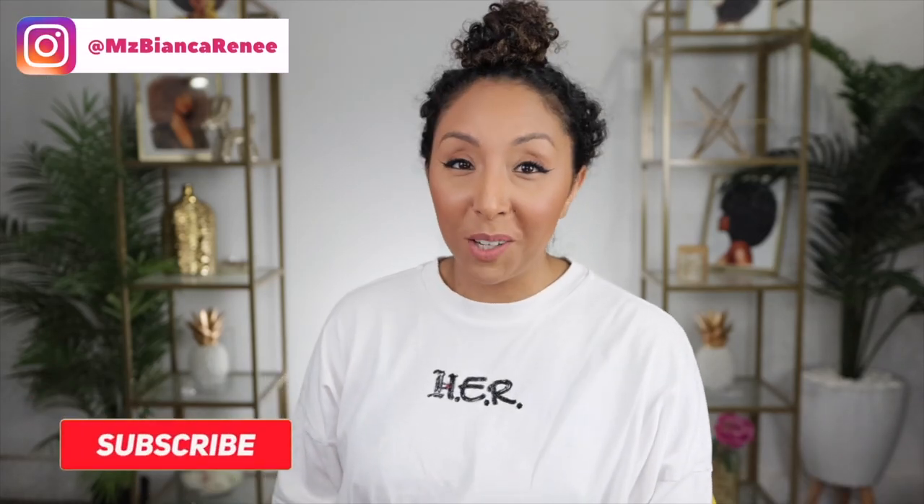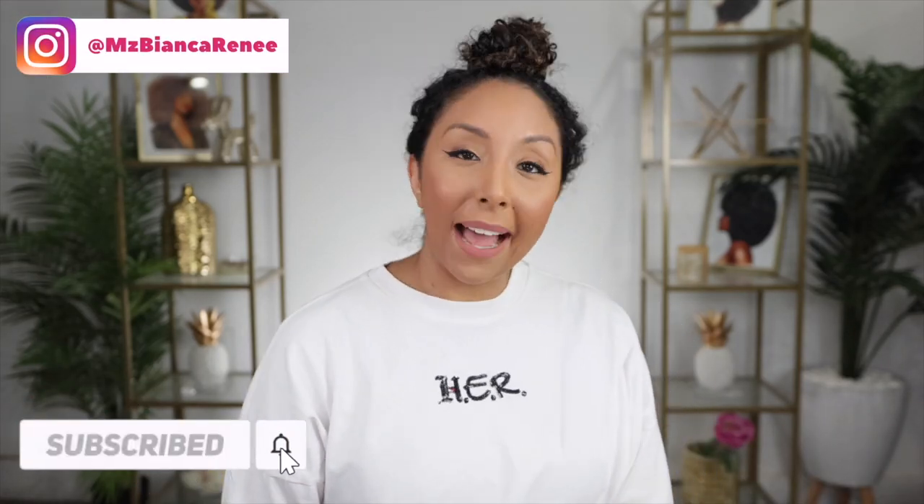Hey girlfriends, I'm Bianca Renee and you're watching Bianca Renee Today. Today I'm back with the hairstyle challenge, and today's hairstyle challenge is kind of an old trend from TikTok when everyone was using a sock or a robe tie to make heatless curls.